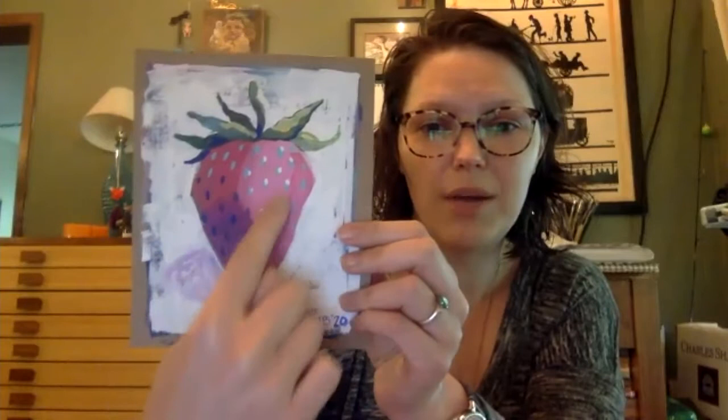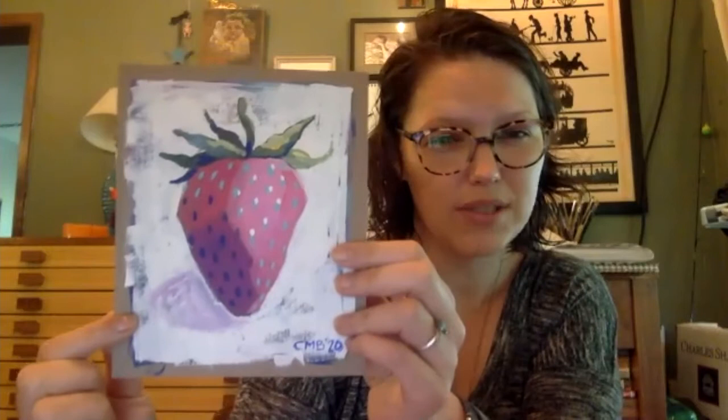Another thing we're going to do today is we're going to be mixing colors. You see my strawberry has one, two, three, four different tones of that pink color, and so we're going to be talking about that and how to make that happen. I'll walk you through what colors you want on your palette. If you don't have the exact colors that I have, just get as close as possible — if you have a red or a version of that color just go ahead and use it and mix as we go, because everybody's painting is going to look different no matter what.